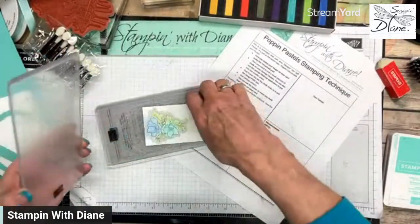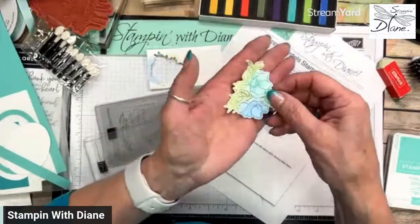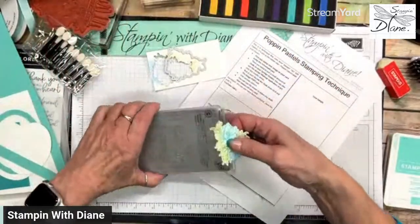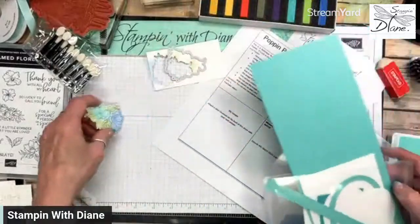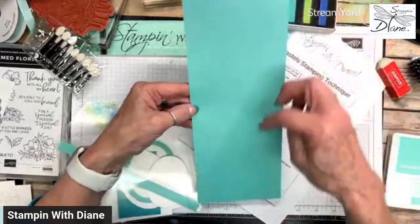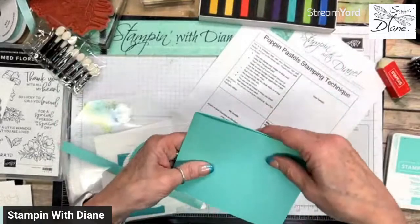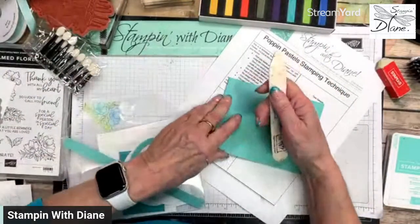There's our image that we're going to use on this card. I've got some Coastal Cabana cardstock cut at four and a quarter by eleven, scored at five and a half. Let's fold that into the mountain so we get that nice even side, and then we're going to burnish it.